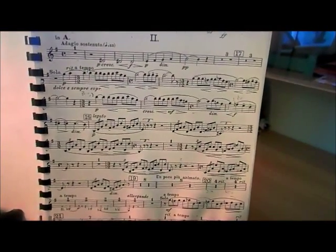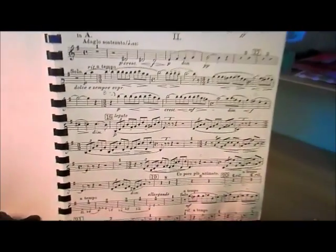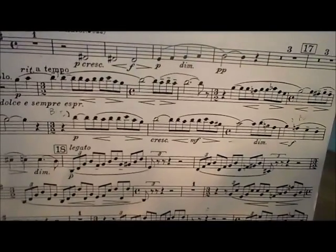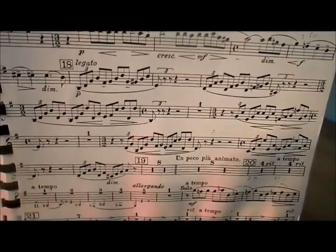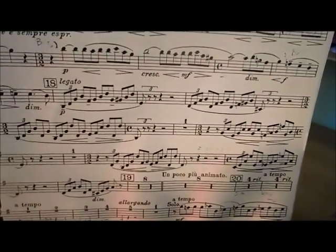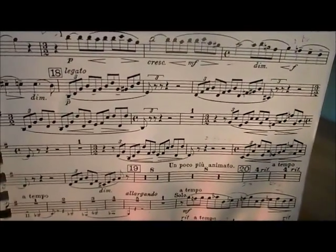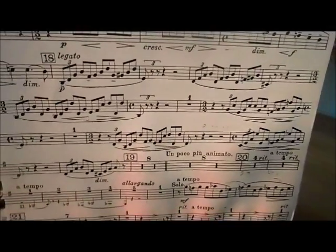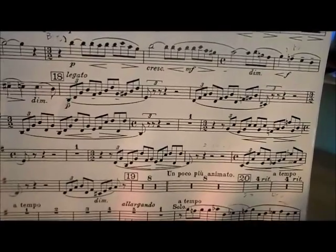This is the clarinet part for Rachmaninoff's Second Piano Concerto, second movement. It starts with a big clarinet solo which accompanies triplets in the piano — quavers against triplets — and then later moves into a duet between first and second clarinet, where the triplets are passed between the parts, creating a string of triplets accompanying the beautiful piano melody. It needs a lot of control.